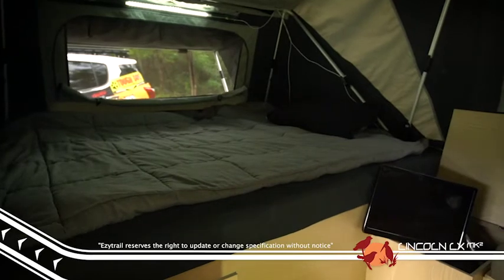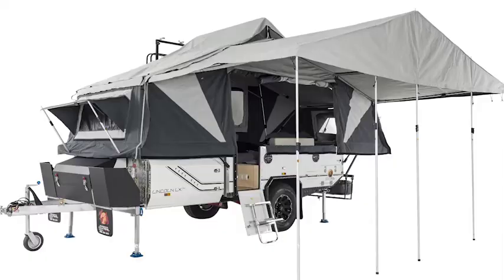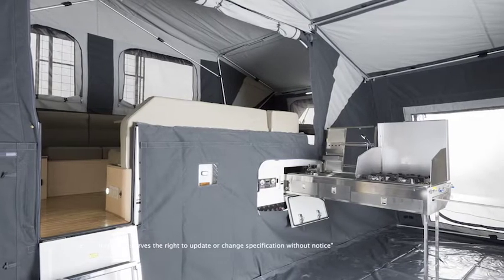The living space is all up off the ground and can be set up in under 15 minutes without the annex. Zip the annex on however and the additional 20 minutes of setup time will give you more than double the living space, and allow you to easily zip on the toilet and shower room, which all comes as standard.